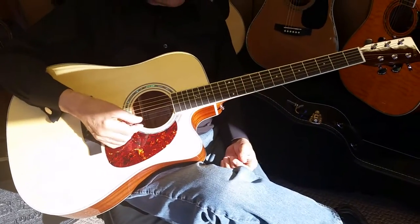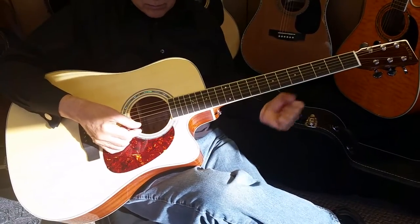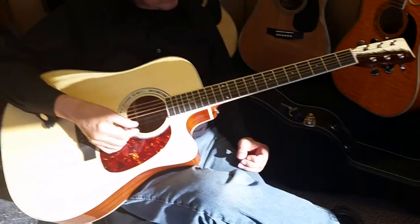A lot of our customers are also coming from midline Martin — Martin D18, D28, that sort of thing — who are going with this guitar.